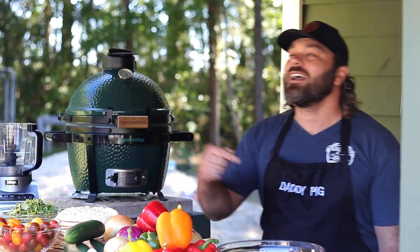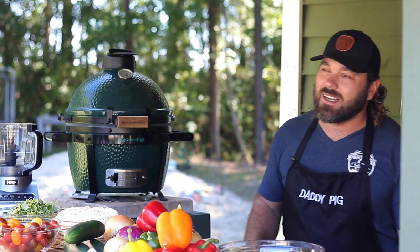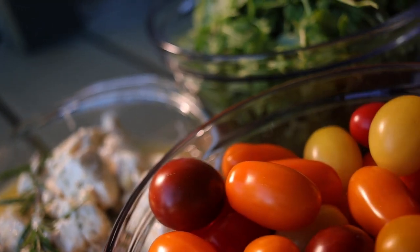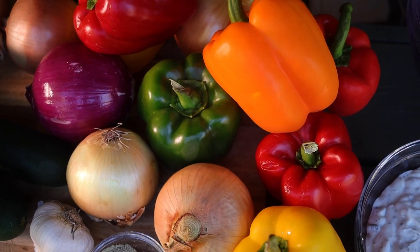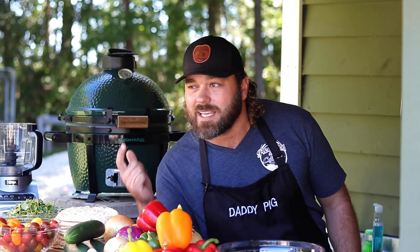Welcome to Season 2, Episode 4 of The Camp and Kitchen, right here in Knott's Island, North Carolina. I'm Aristotle, and this week we're going across the seas Mediterranean, baby. We're doing Greek gyros, American style, right here with a twist on The Camp and Kitchen. Stay tuned.